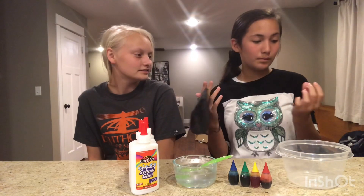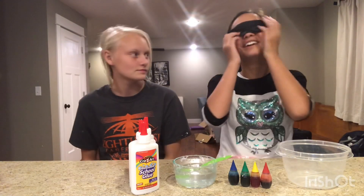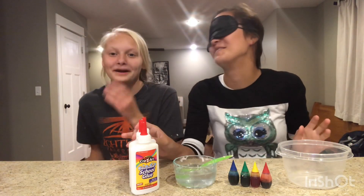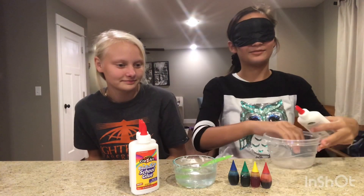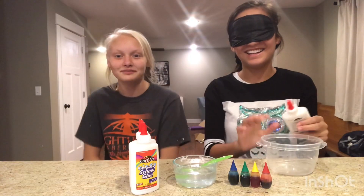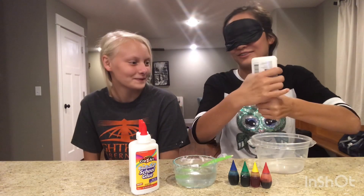I'm just going to put this on. Oh my gosh, it's so dark right now. I'm going to die. Can you see? No, I can't see. Okay, so where's the edge? Can they see me? Yes. Don't do anything, please. I didn't do anything weird for you. Yeah, I don't even know how to unscrew this.